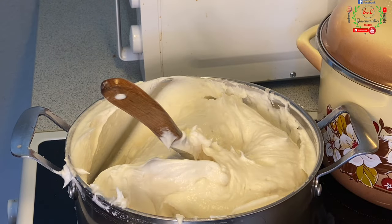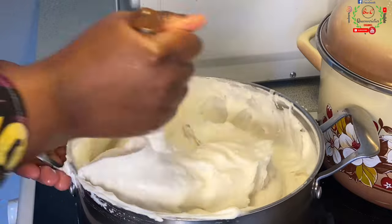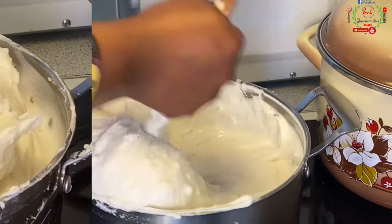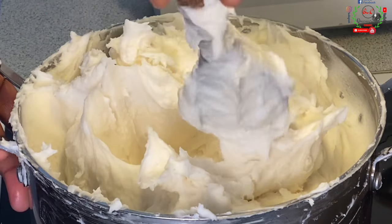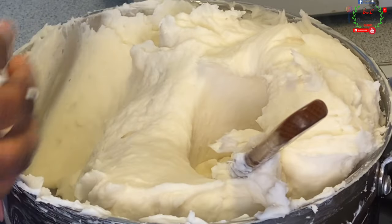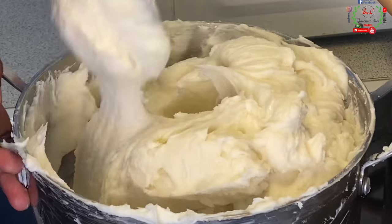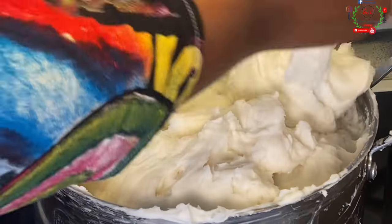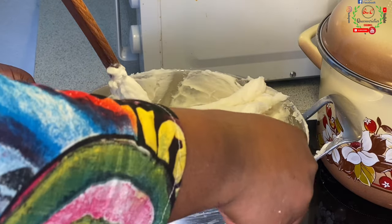Oh my goodness, guys — my hand and my shoulder! This is the thickness we have right now. If you're making it, please use a smaller quantity of rice. Now we are lump-free. The fufu has no lumps — and even if it does have lumps, don't worry, you have to chew it because it's rice.